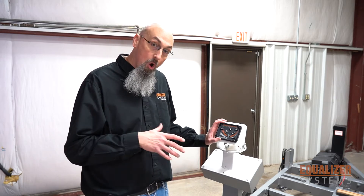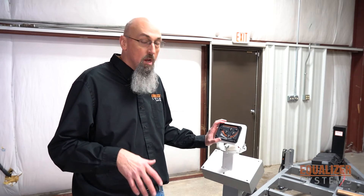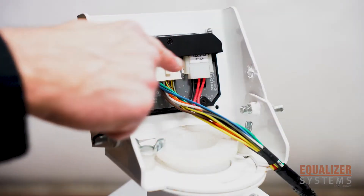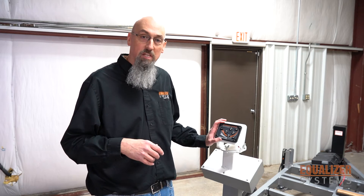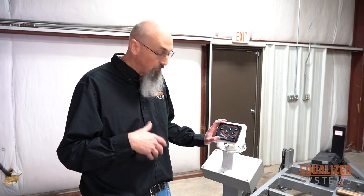If you have a touchpad where all the lights stay on and won't shut off, your issue is that your system had a power surge. What you want to do is on the back side of your touchpad, there are two electrical connectors. Unplug both of those connections, leave them unplugged for 15 to 20 seconds, and then plug them back in. Once you do that, it should reset your touchpad, and you should be able to turn it on and turn it off.